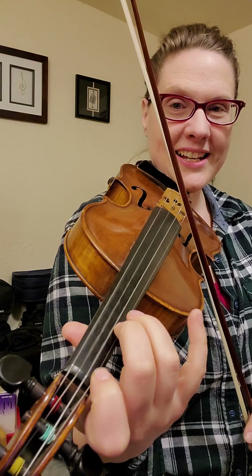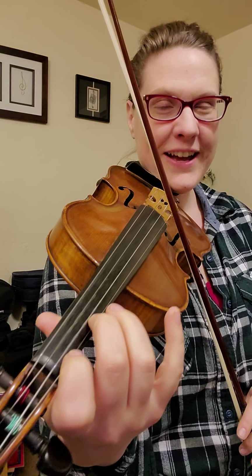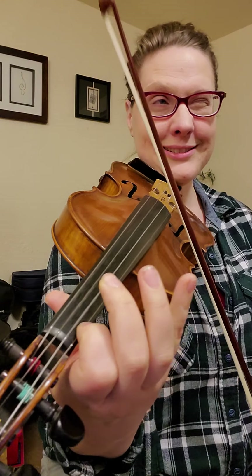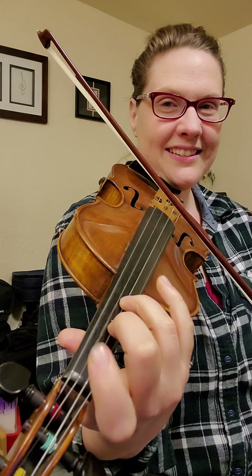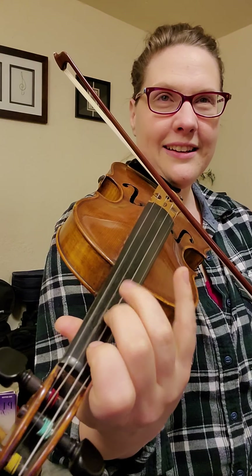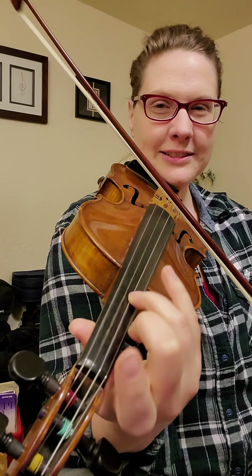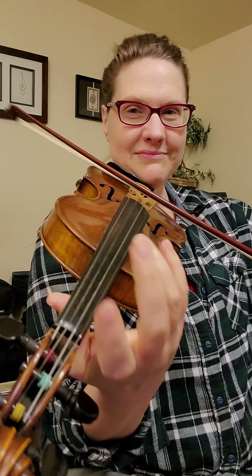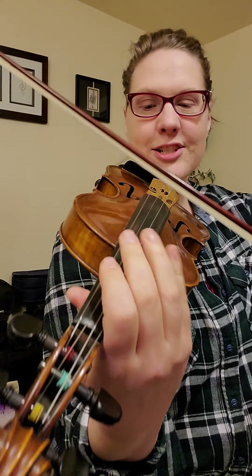Almost to the nut. A whole step back from your first finger. Don't shift your hand. It's F. F, E, E. Sorry, not F — E. F. Low 4 on the A. E flat. D, C, B flat. A. G. Hop. And then the beginning. So that section sounds like this.